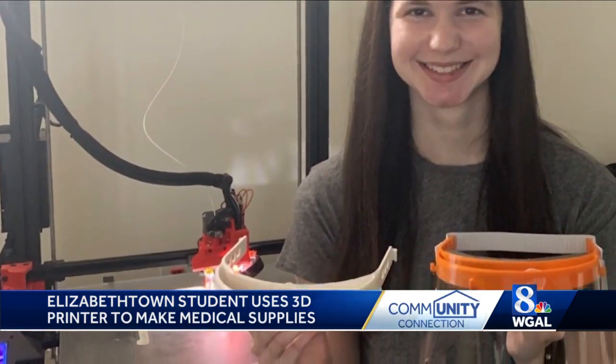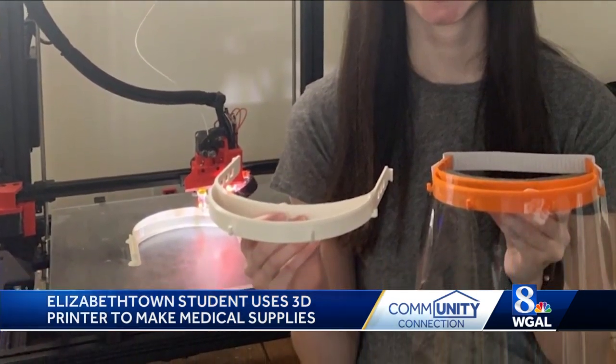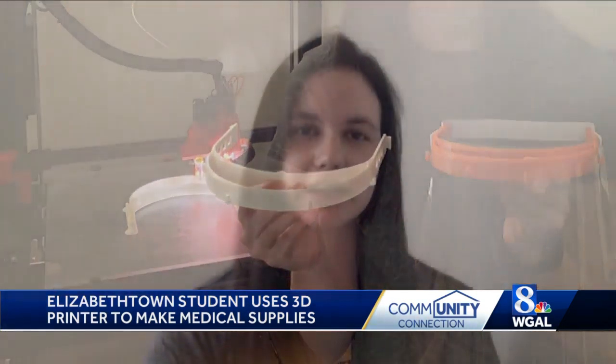How many are you able to crank out? The headbands take about four hours to print, but I just let the printer run, and then it takes about 30 minutes per face shield to make.